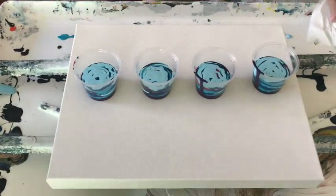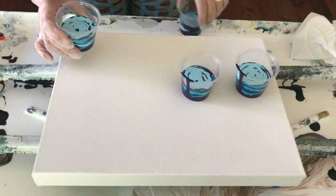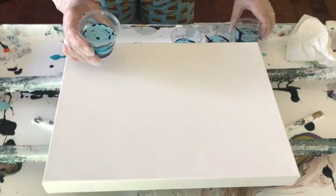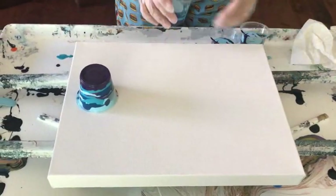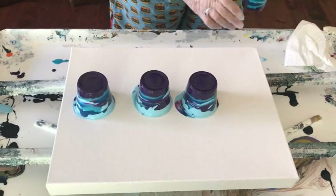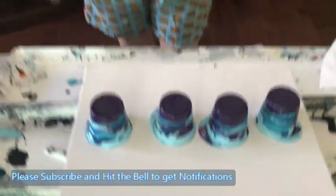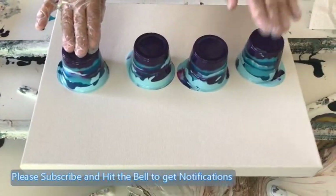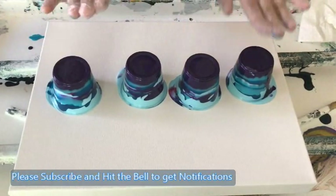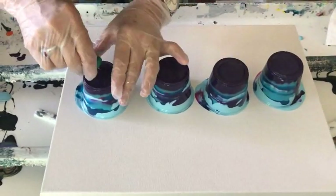Okay, do I have paint on me? I don't want to get it in my hair. Just before the video I got paint all over my top and had to throw it in the washer right away. Okay, so here we go — I'm going to flip the cups. One, two, three, four. Now I'm going to punch a hole in it and let it just kind of float.